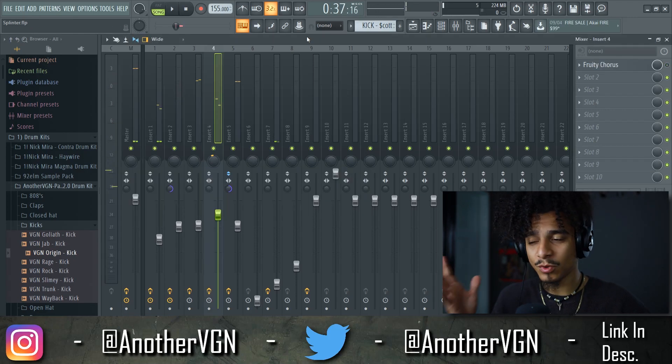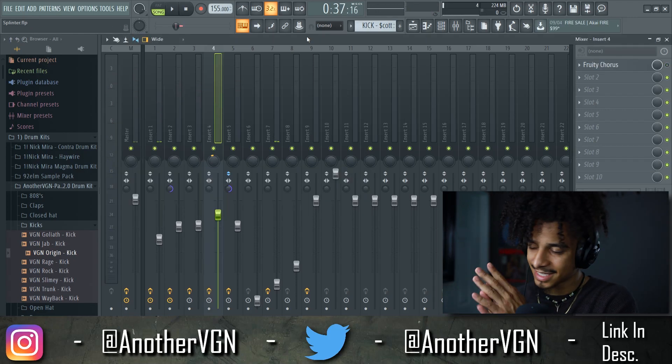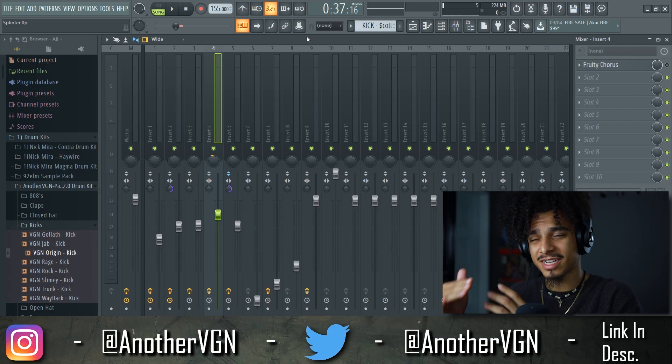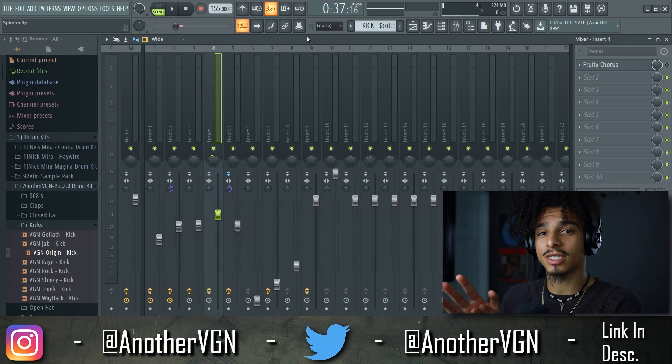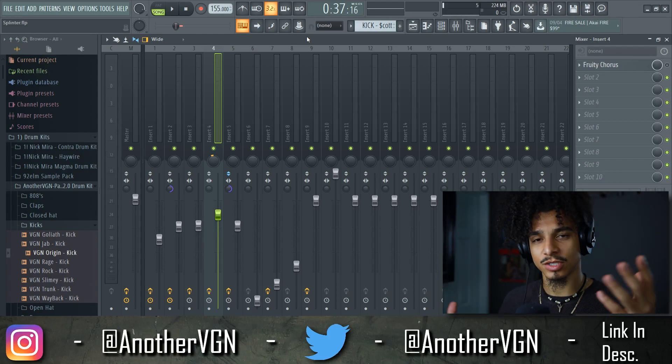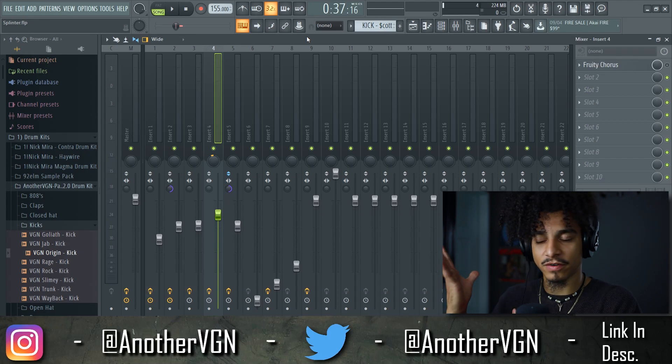And that right there is how you level a beat in like five minutes — very easy, very simple, nothing too complicated. Once your ears get adjusted to what should sound good and you start referencing your tracks compared to the tracks you hear from your favorite artists, the leveling becomes a lot easier. If you haven't hit the notification bell, go ahead and do that so you won't miss any content — I am out of here, bang.